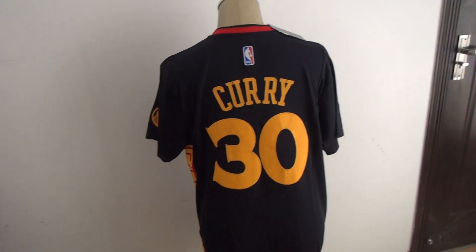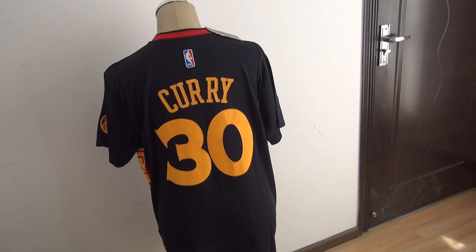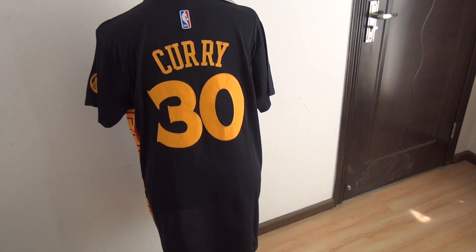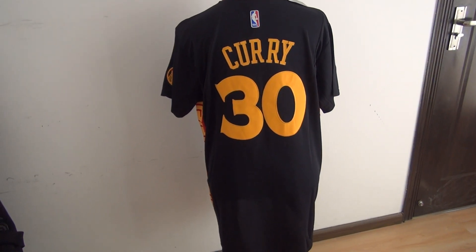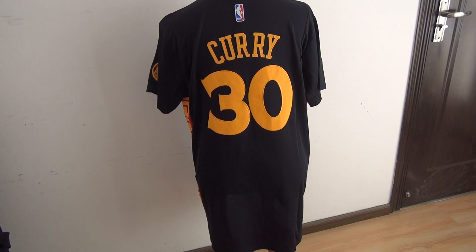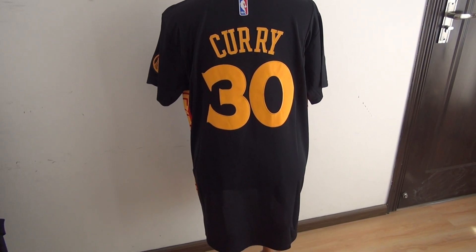We can use Visa card, Mastercard, and Western Union MoneyGram for payment. If you order 10 jerseys or more at one time, we can offer you DHL free shipping. Okay, thank you for watching today. Bye.